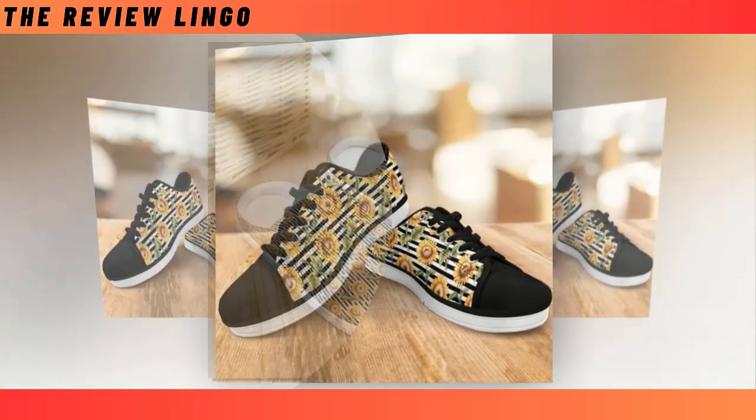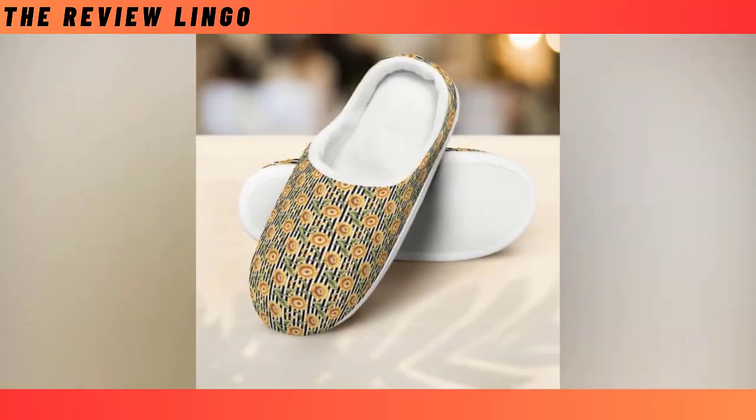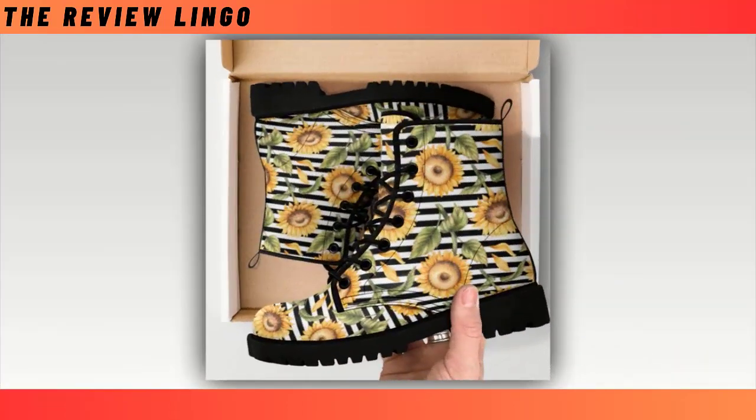Dear friends, I hope you are all well. Thank you for watching the video. I will present to you many suggestions of sunflower design. Please watch the video till the end.